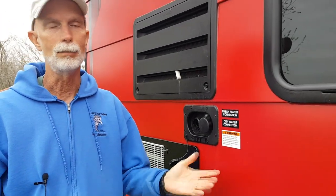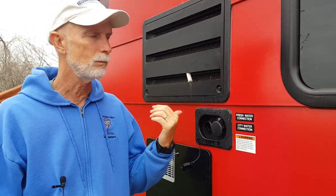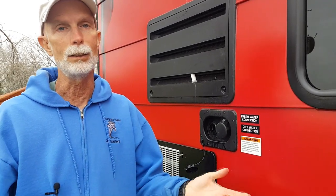Another option is simply to get jugs of water. When we were in Quartzite, we'd go into town, get jugs of water, bring them back, put the water in our fresh water tank, and we're good to go. I had to do that virtually every day or every other day to keep it going, but it was a way to get water into the system.